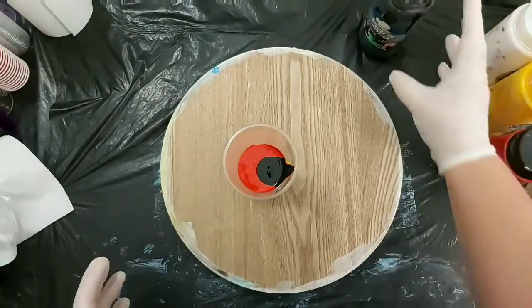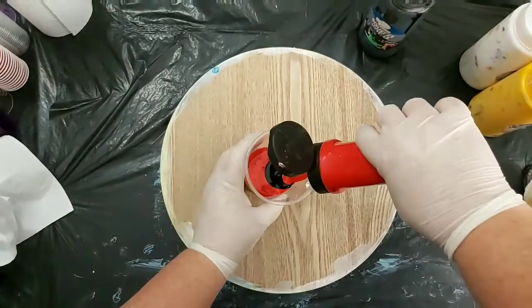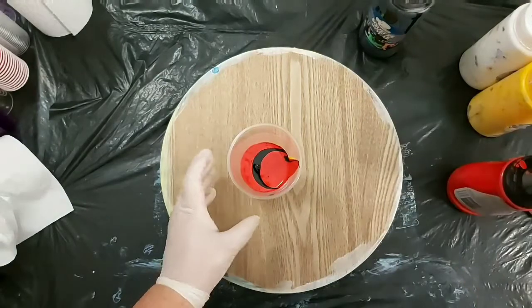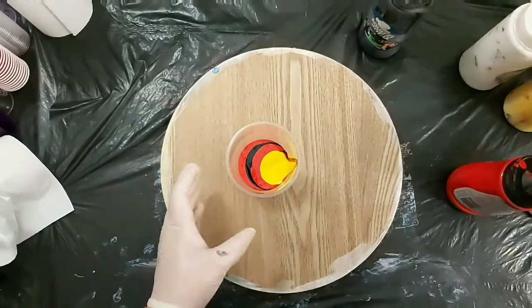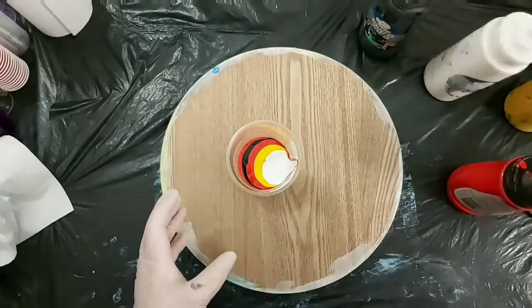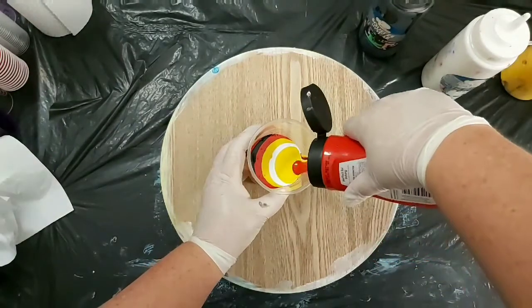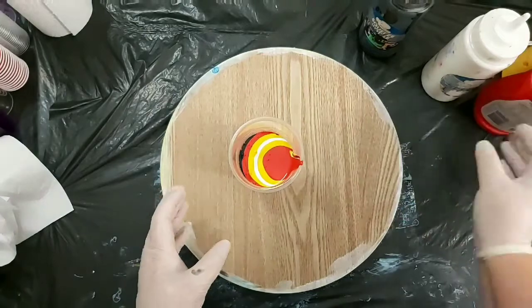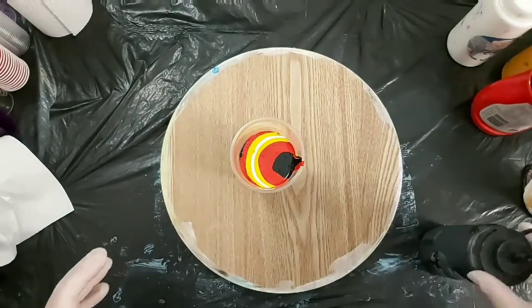The other thing I'm changing up this time is it's going to be on this round substrate, rather than a canvas, because the last one was a square canvas. So this time around I think it's about a 13-inch diameter circle. Sorry, we've got a helicopter going over so I hope that's not too bad.